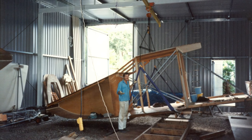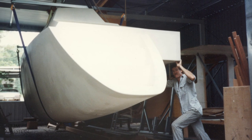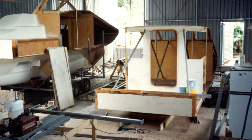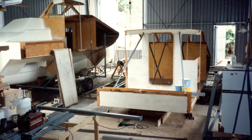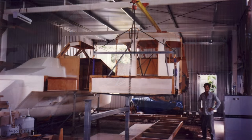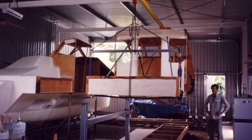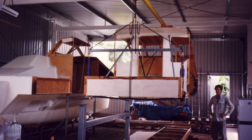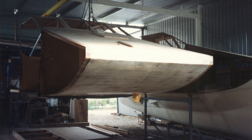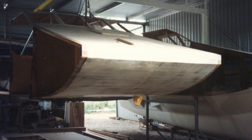I lifted the centre section into the middle of the shed and brought the hull in beside it. With the gantry and the slings I could have some fun moving things around. I welded up frames to assemble the two parts of the boat leaving myself enough room to assemble the last hull. All the edges in both the plywood and the cedar were rebated with a plane by the thickness of the fiberglass.